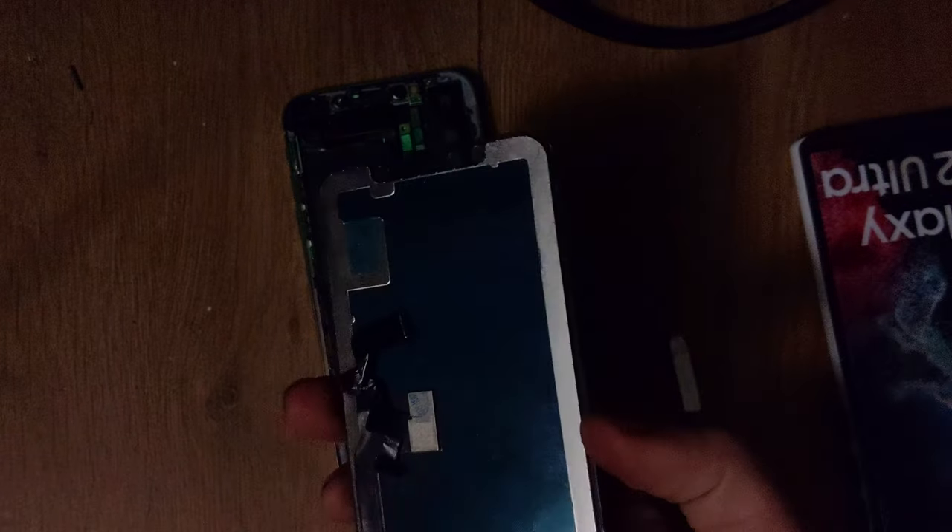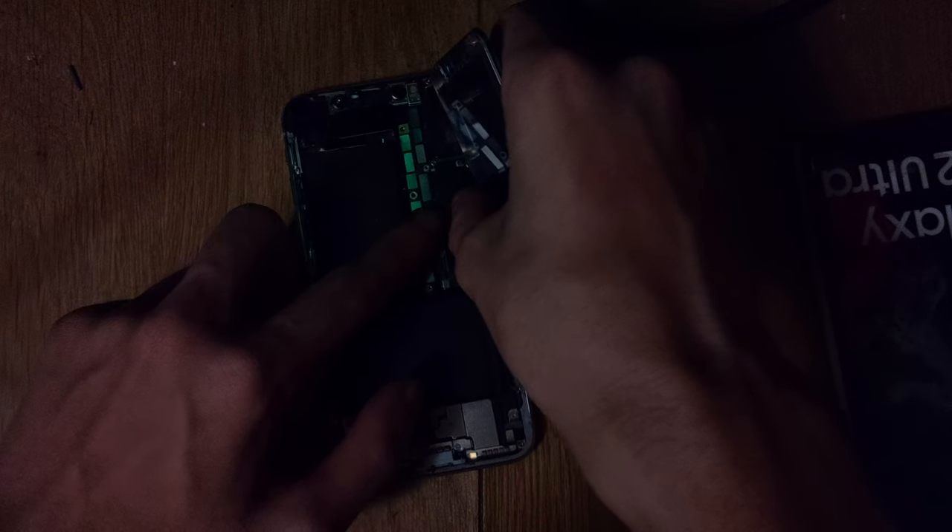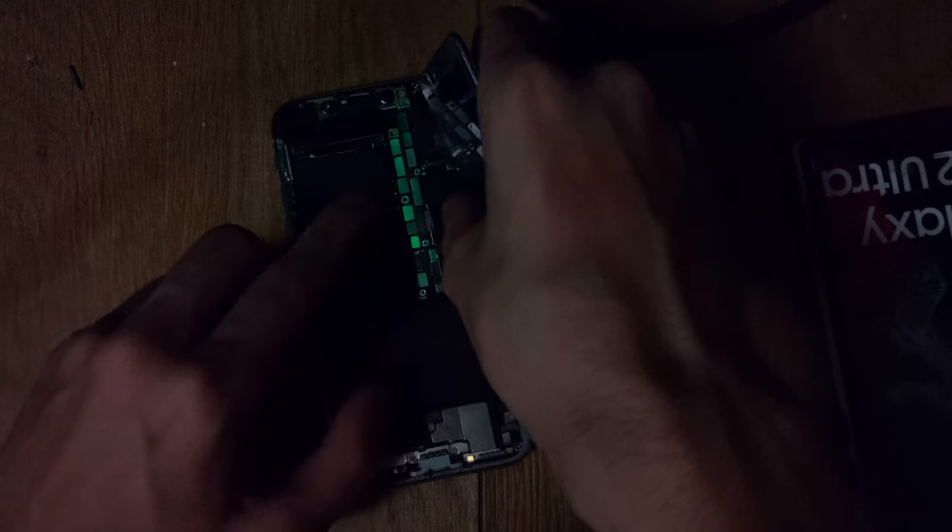Next panel that I will destroy is an LCD panel. This panel I know for a fact is not working perfectly because it has an issue with the backlight.